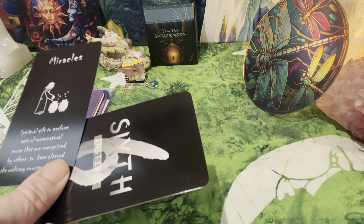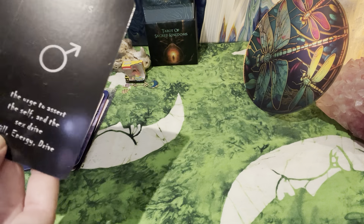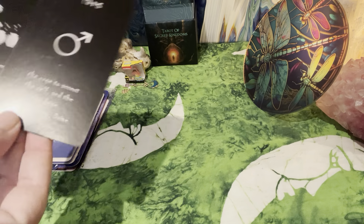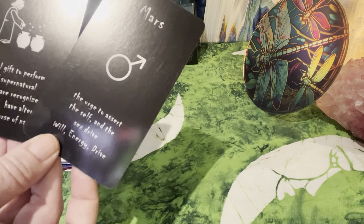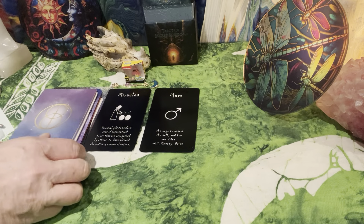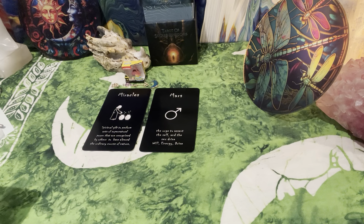Let's see what this one is — Mars. Passion even. The urge to assert the self and the sex drive. Will, energy, and drive. The ruler of Mars is Aries energy, and Scorpionic. Wherever your Mars is — I added in some stuff from Scorpionic, Virgo, and Aquarius energy. I felt drawn to bring in the Astro Star Code. I will read out of the book as I feel guided, but let's start with the Jodi Bergsmus spirit animal.